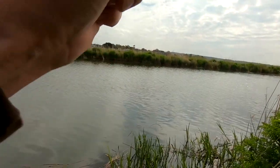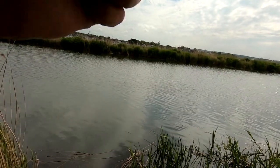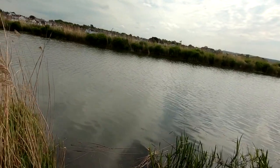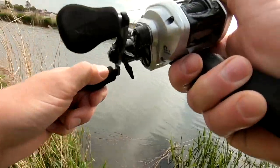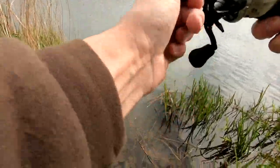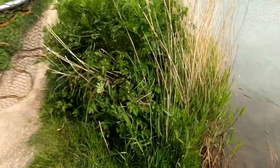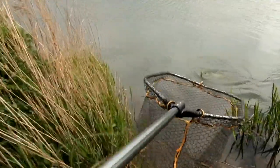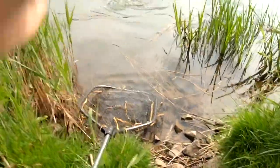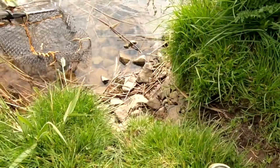Yep, I got one — hopefully this one's gonna stay on. Not a huge fish, but a fish. Little duck — as long as we can land it, kicking everything in the water. In you go, beauty.